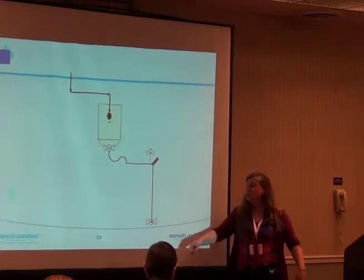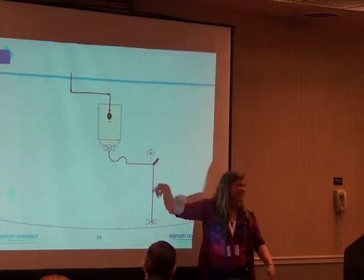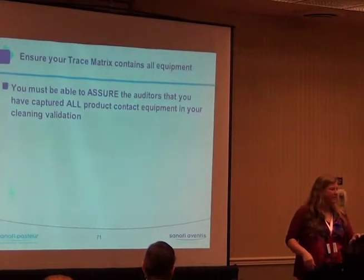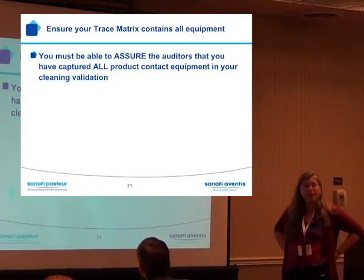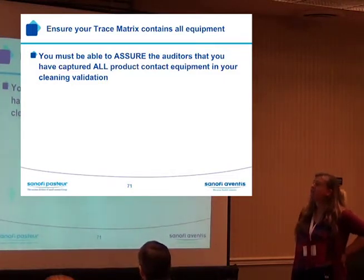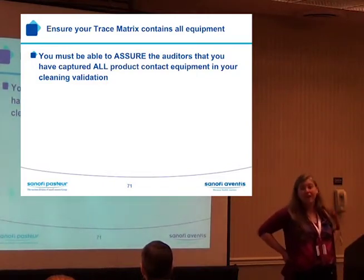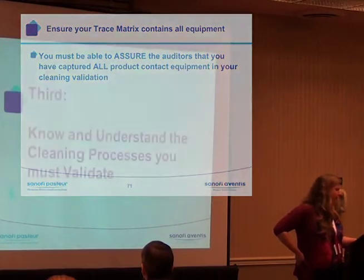Long story short, after that we took the valve off. Know your equipment. Know how your equipment is going to be sampled. Ensure your traceability matrix contains all your equipment — that's the snapshot we put together earlier. You must be able to assure the auditors that you have captured all product contact equipment in your cleaning validation. They're going to ask: show me a list of product contact equipment, and how do you know it's a complete list?